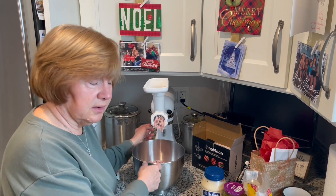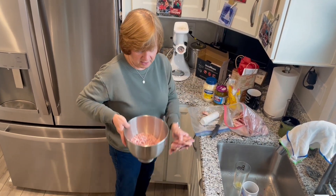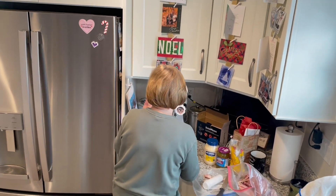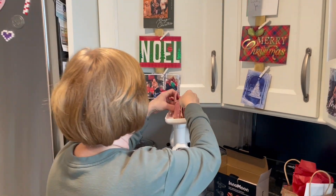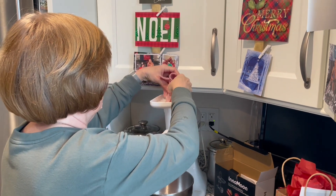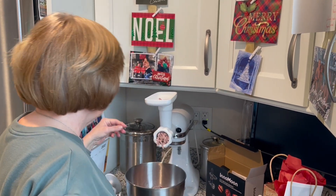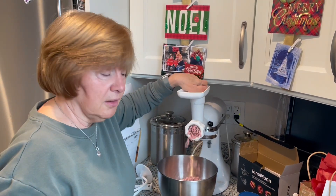All right, so that's how much this made. But there's a lot of people here, so I think I'm going to make a little bit more. I'm going to throw this in. All right, that looks pretty good.